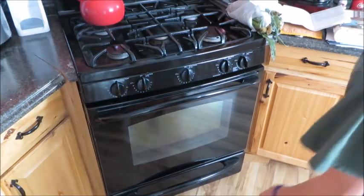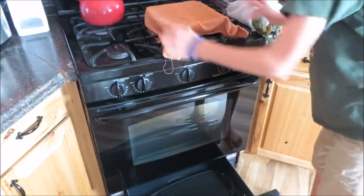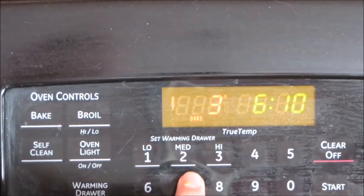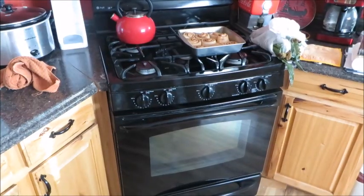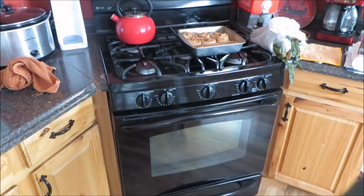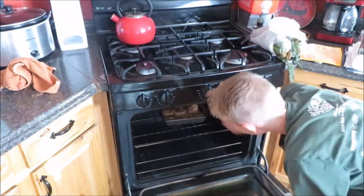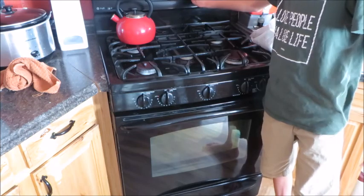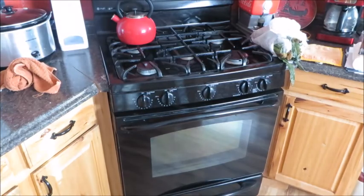Okay, our next step is to take our cinnamon rolls out of our warming drawer. Then our next step is to preheat our oven to 375 degrees. We're going to put our cinnamon rolls into our oven for 25 to 30 minutes — we'll start with 25, and if they're not done we'll go up to 30.